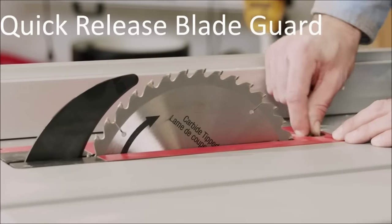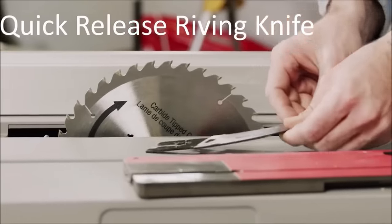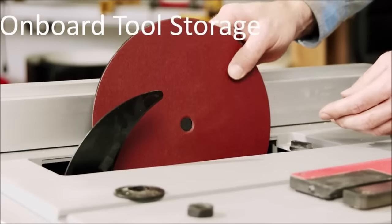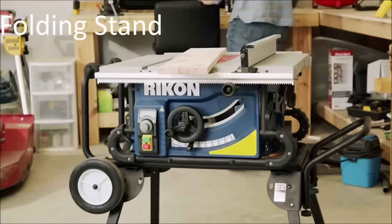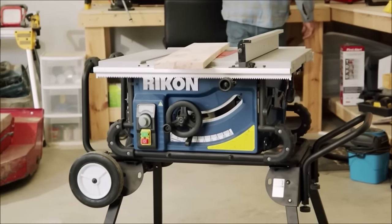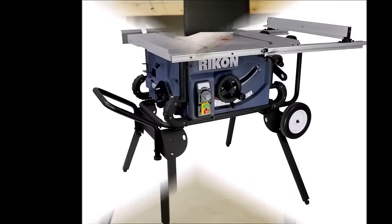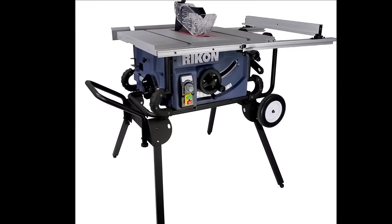Noteworthy is the quick-release blade guard, simplifying blade changes without complete guard removal. Equipped with a riving knife to prevent kickback, the saw can cut 13/16-inch dados, making it ideal for projects requiring dado joints. Whether you're a homeowner, DIY enthusiast, or professional woodworker, this table saw offers power, versatility, and user-friendly features.